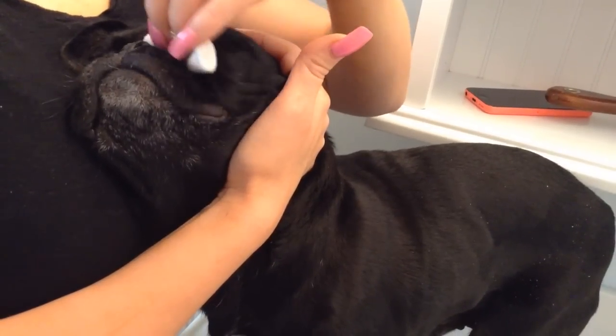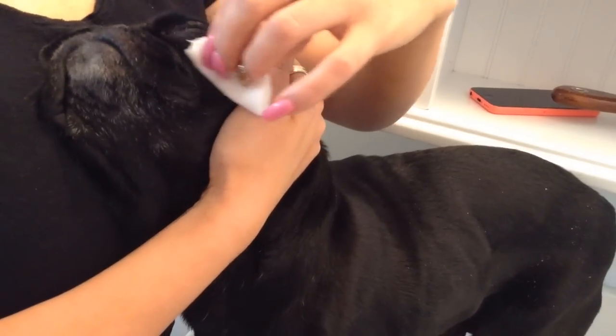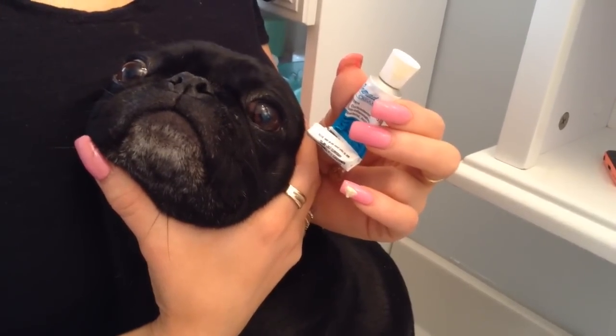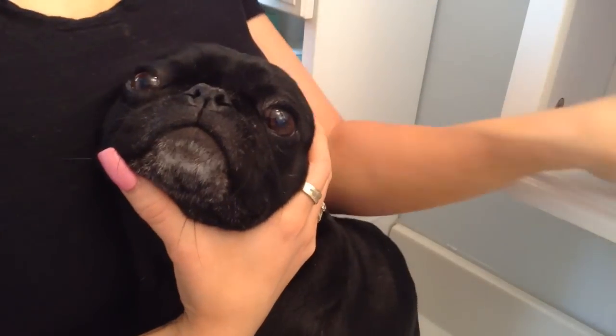Just a gentle scrubbing action under the eye area and under the rope but above the snout and the nose helps keep Ferguson's folds clean and healthy. Now the finishing touch for the snout is just a little antibacterial cream placed deep inside the fold to keep that area fresh and healthy.